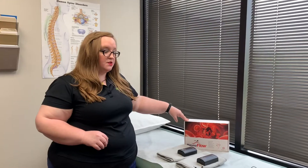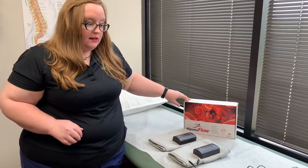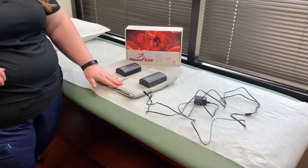This is your sequential compression device, also known as a SCD. It'll come in a box that looks similar to this. Inside that box you're gonna get a power cord and then two wraps that'll go around each of your legs.